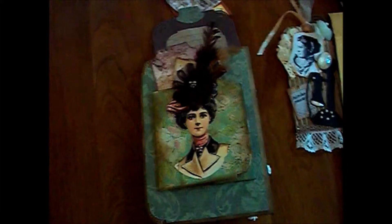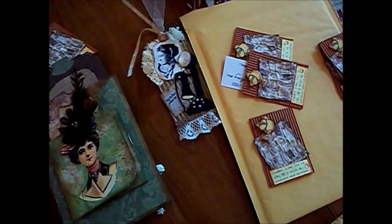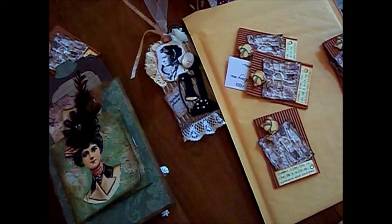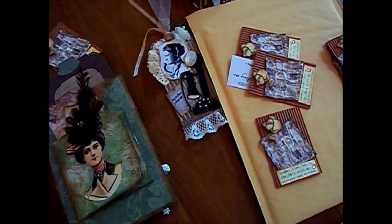Here are the tags for the page — this one just says Memories — and then there's a little envelope here that you can put mementos in. These are my pages and the items I'm sending out to your paper pantry today. I had a lot of fun doing it. I hope you all join sometime, and God bless you in this day.